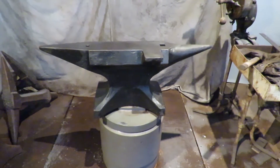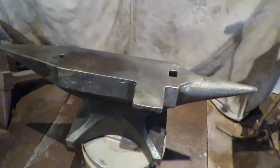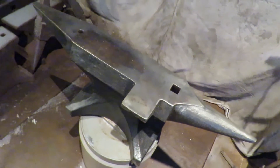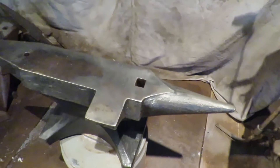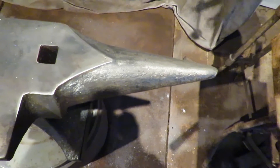Here we have a 484 pound cast steel southern German style anvil with side shelf and with a sloped chest, both of which are very desirable. It has never been used, and the horn has never been ground.